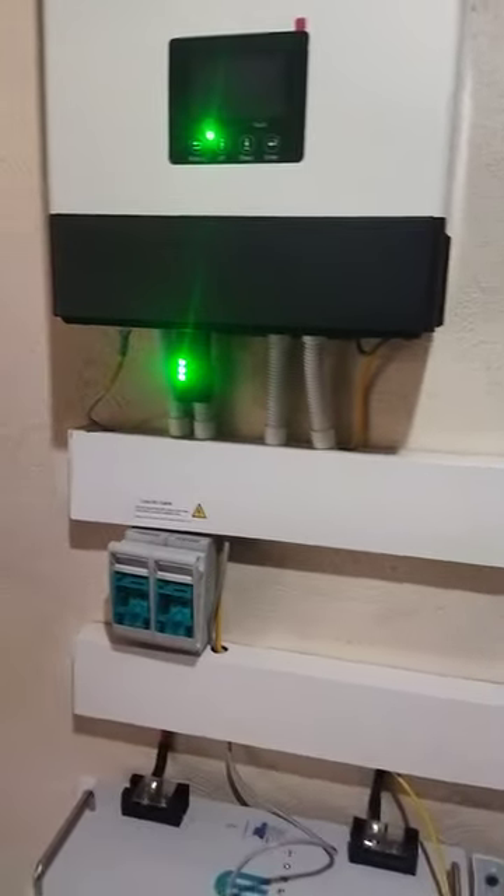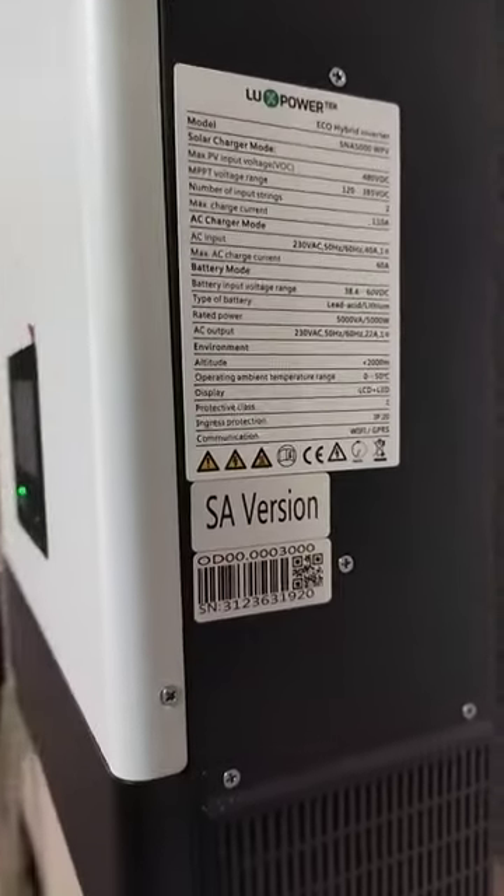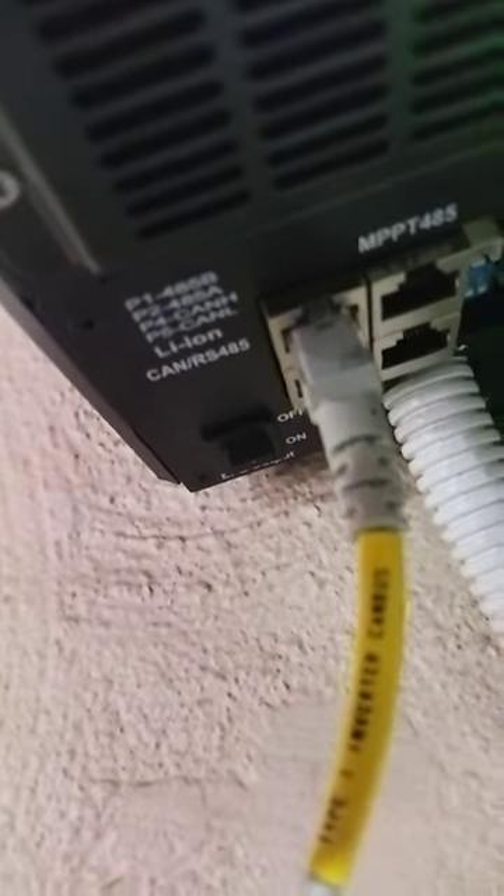The Lux Power uses a straight cable. If you notice at the bottom there are blue dip switches — these are the newer Lux Power units, and the serial numbers on these versions use a straight cable; you don't need to make a custom cable. It's plugged in on the front port and runs straight down to the battery CAN connection.